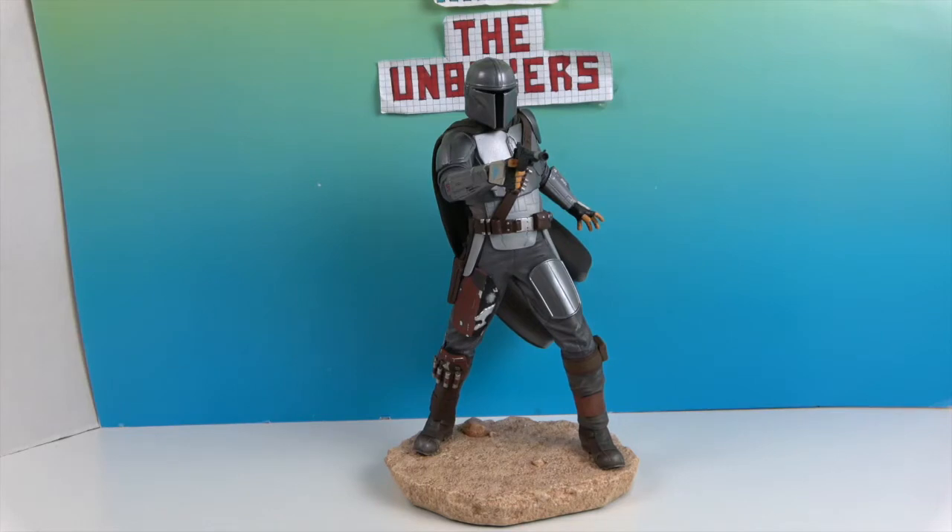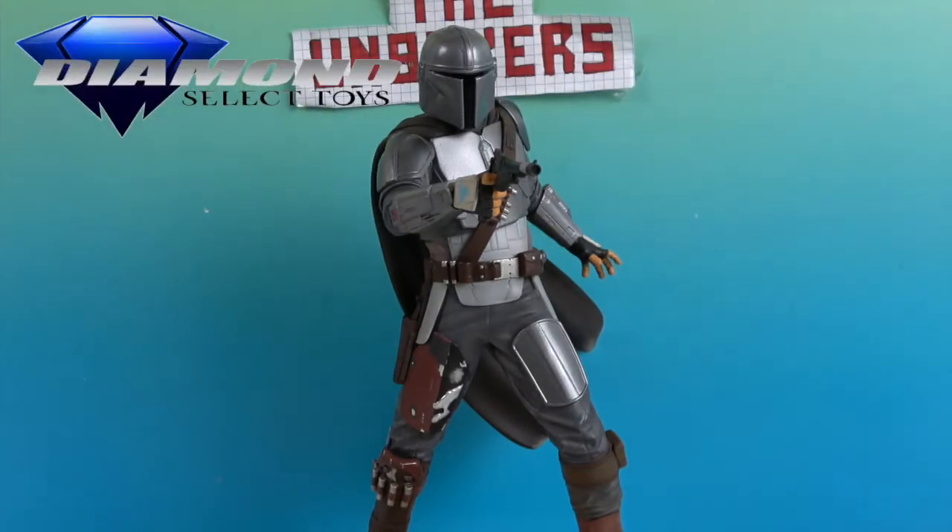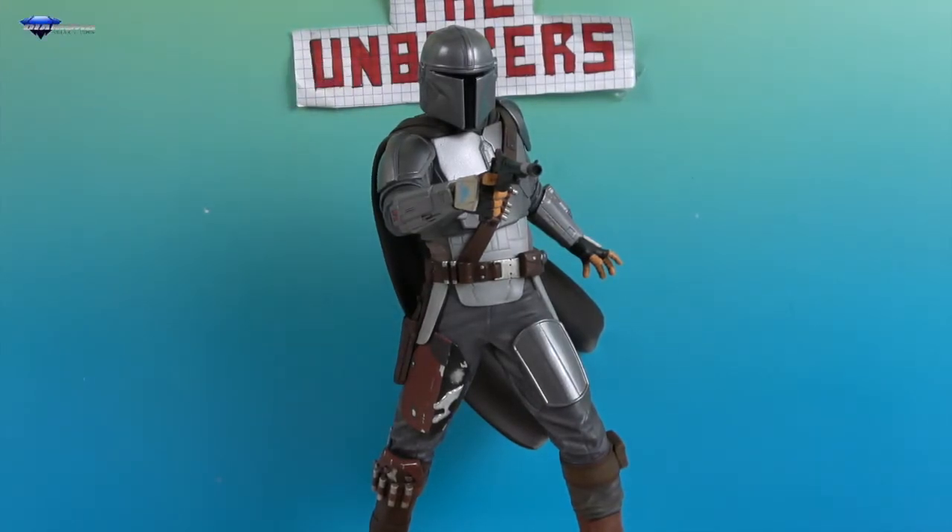We've previously done some Grogu unboxings, so it's really cool to add a Mandalorian to the collection. Stay tuned — we do have another Grogu coming, so he's going to look great on the shelf right next to his buddy! We want to say another great big thank you to Diamond Select for sending him to us for free. Thanks so much for watching — as always, come back and see us, like, subscribe, and we'll see you next time!